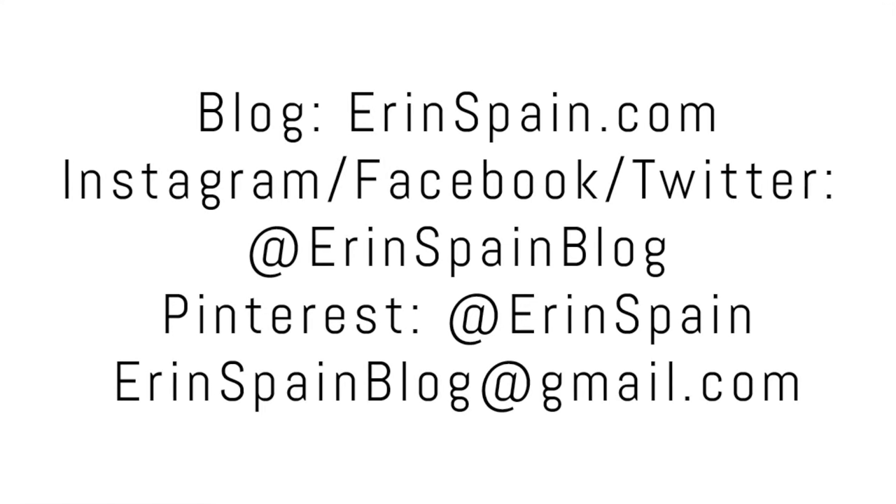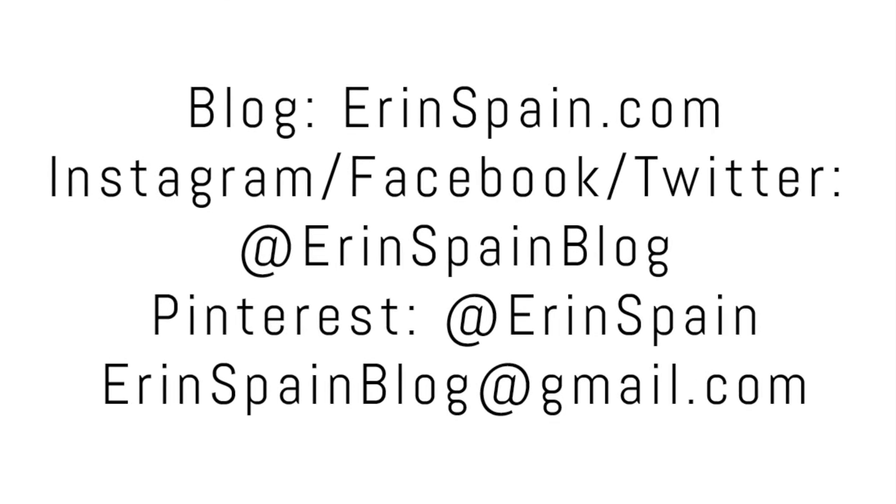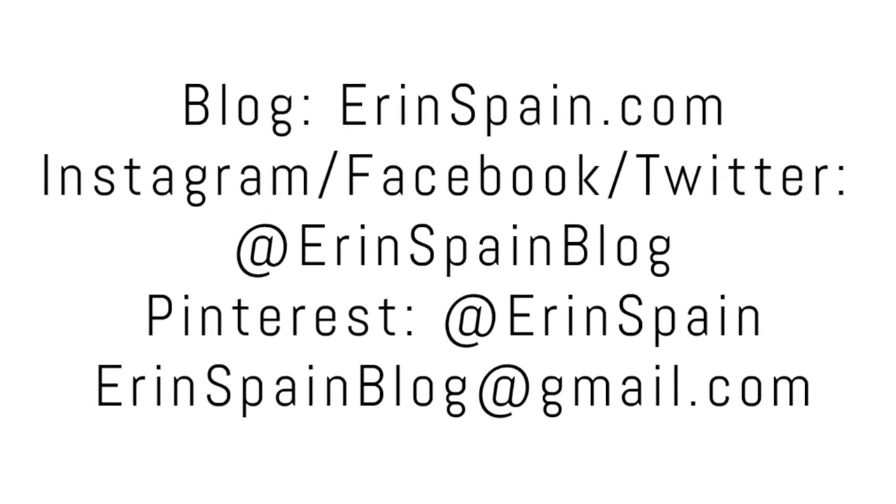Thanks so much for watching. You can find me online at erinspain.com and on social media at erinspainblog. In the meantime, please enjoy some of my other videos.